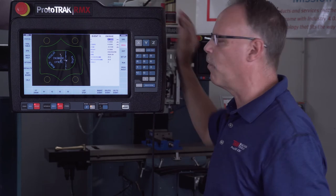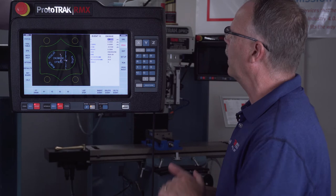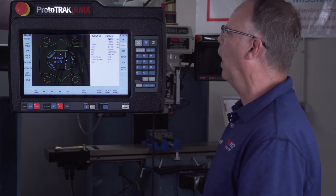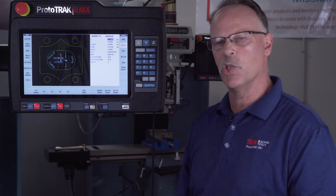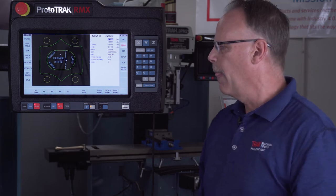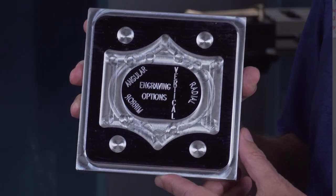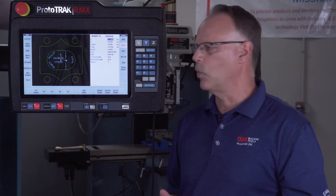Last but not least, we've upgraded the way engraving works. As you can see on the piece part and on the screen, you now have options for engraving such as mirror imaging, engraving at an angle, doing it vertically, doing it on a radius, and you can combine some of these options to get exactly what you want. I've highlighted the top of the part with a marker so you can see all the different types of engraving available.